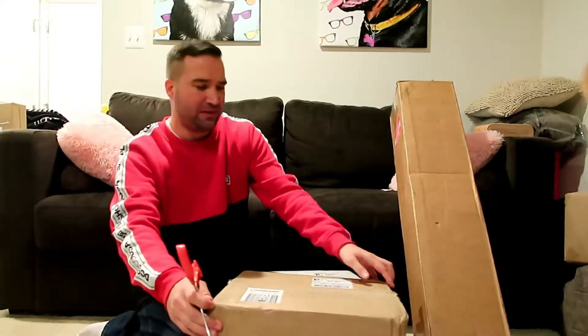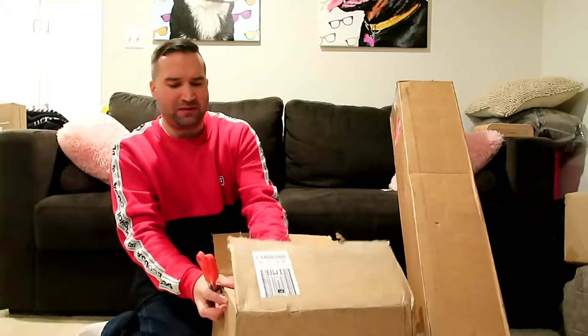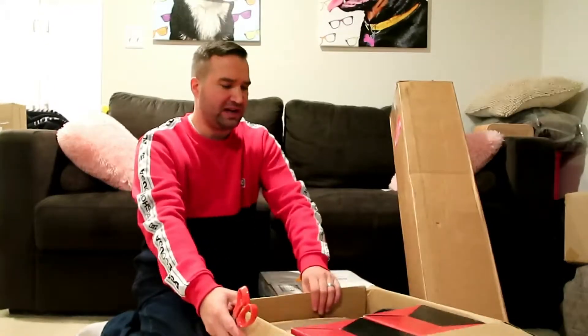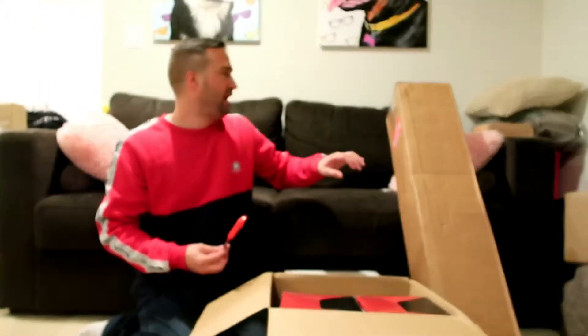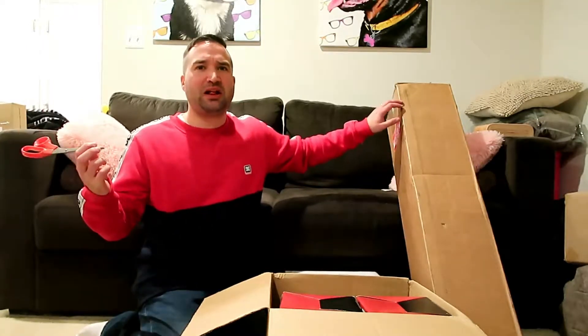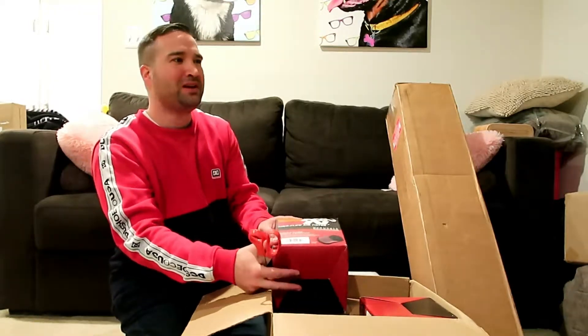I'm also going to be recording the entire Whipple supercharger install, so it'll take some time for all the editing. One of these boxes — I believe the bottom one — is the torque converter, and this box I believe is the intake tubes. There's a ton of stuff. This wasn't well taped by FedEx. FedEx keeps screwing this up — they keep adding a label that's not my address, actually for a restaurant a few blocks away.